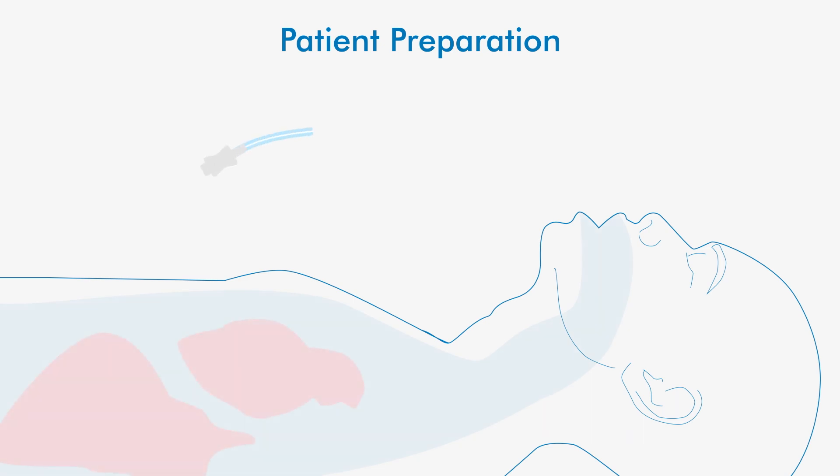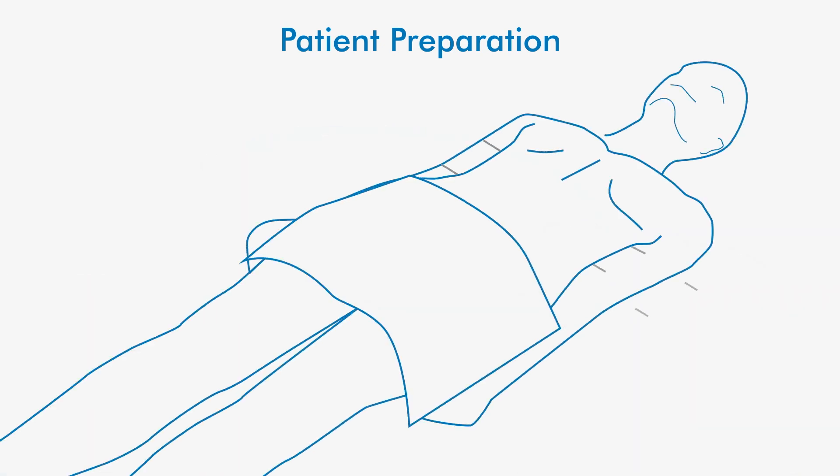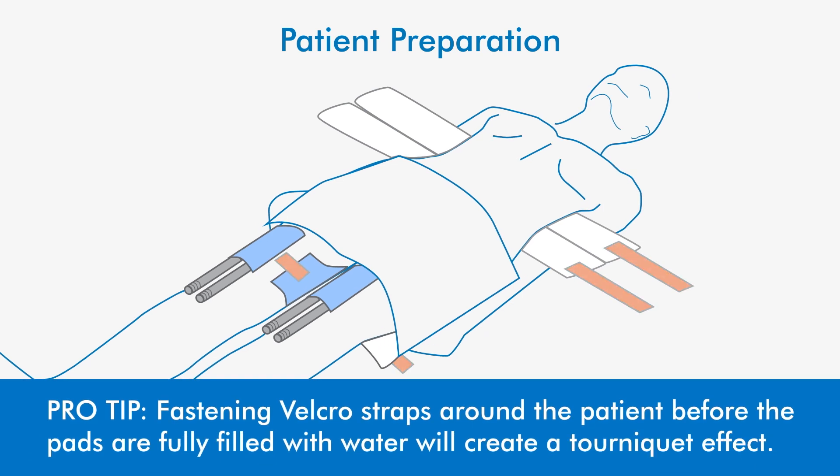Ensure the patient core temperature probe is placed per hospital policy. Lay the hyper-hypothermia pads flat under the patient, with the navy blue side facing away from the patient's skin and the white side of the pad on the patient's skin. Do not fasten the elastic Velcro straps around the patient until filled with water.